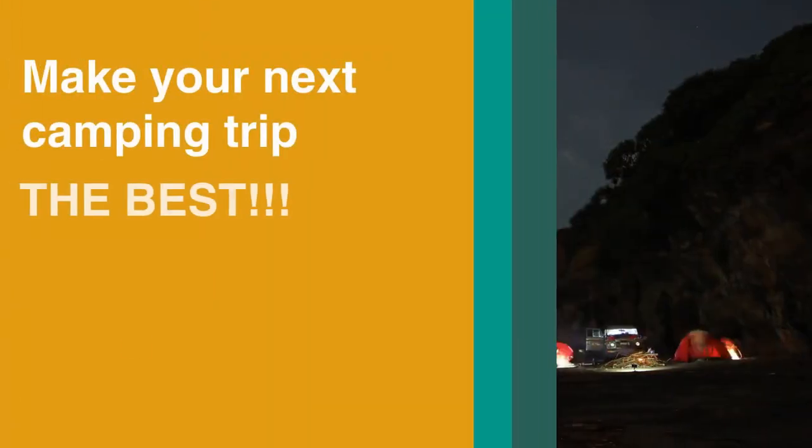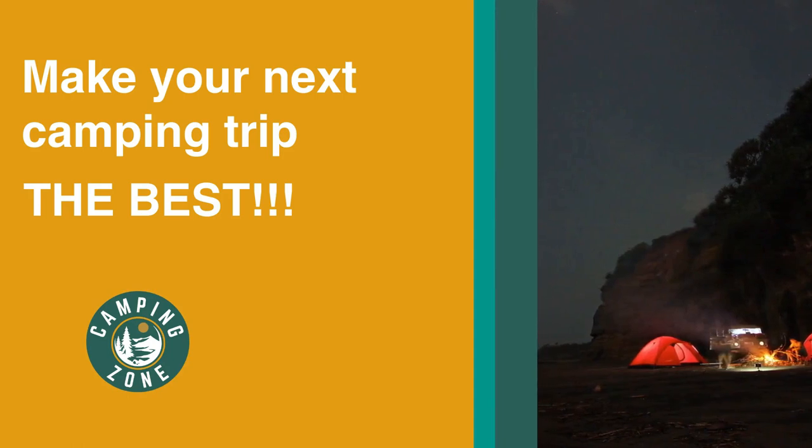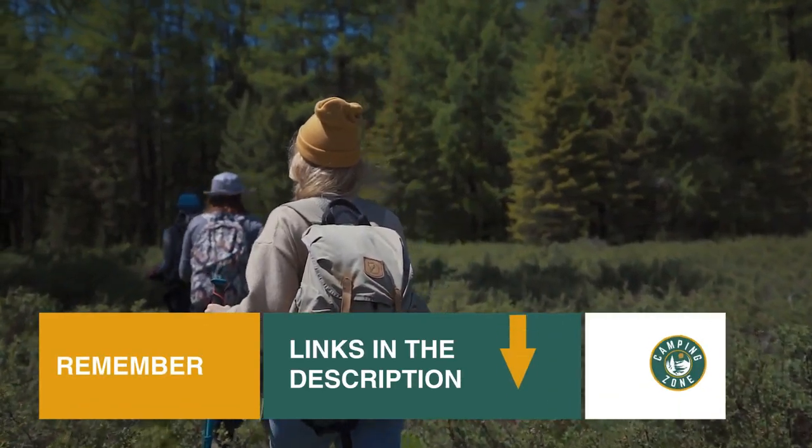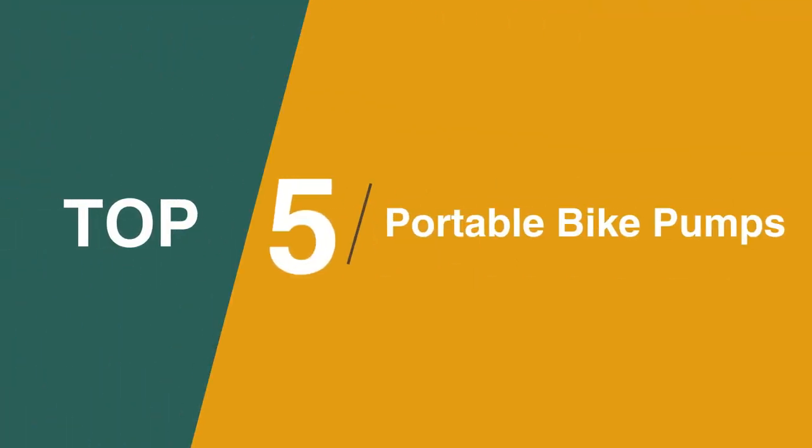If you're looking for the best portable bike pumps, we'll have the product for you in this list. We've included links in the description for each product mentioned, so make sure you check those out to see which are in your budget range. Now let's get on with the video.